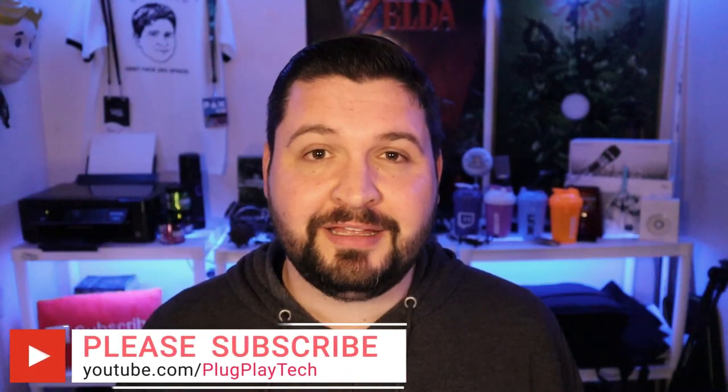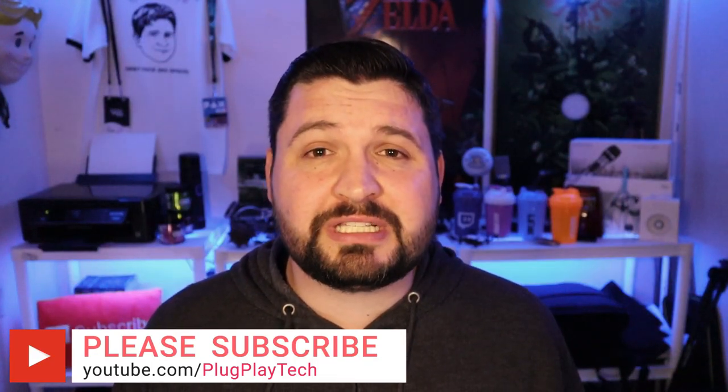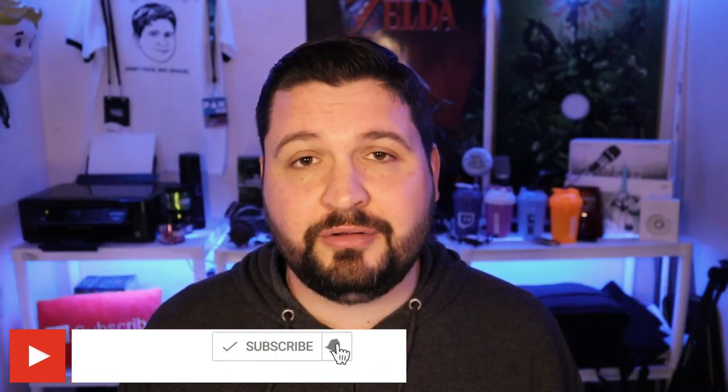What's going on guys, today I'm going to show you one of my favorite must-have smartphone gadgets of this year. But before I do that, if this is your first time to the channel, welcome to Plug and Play. If you like this review and want to see more just like it, please consider subscribing and hit that bell notification so you don't miss any other videos.